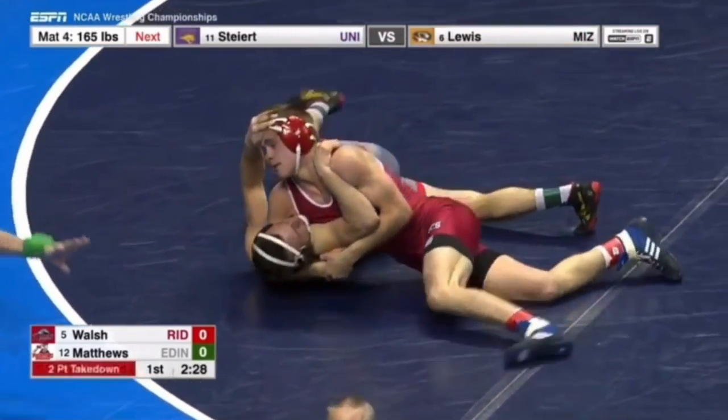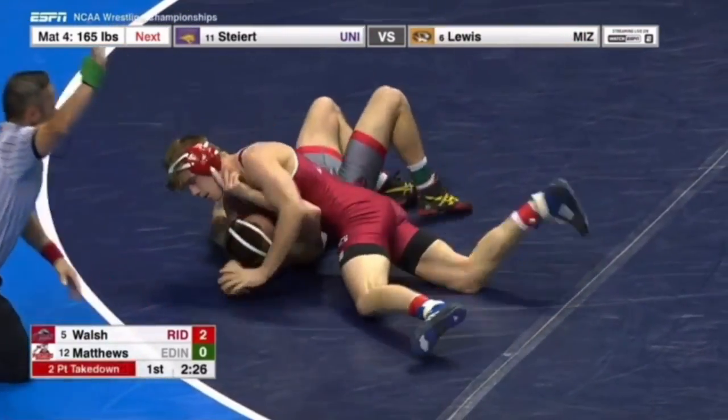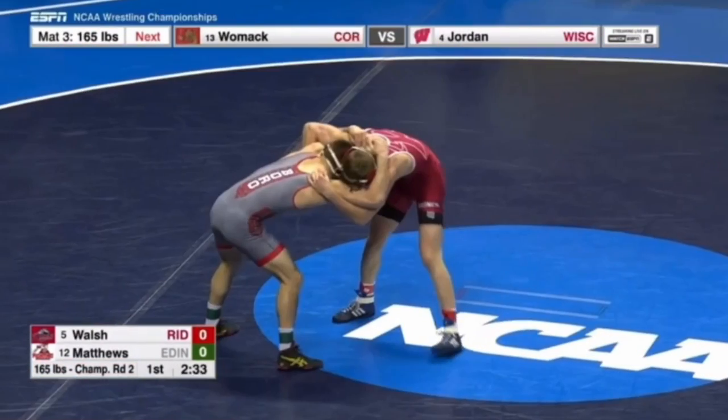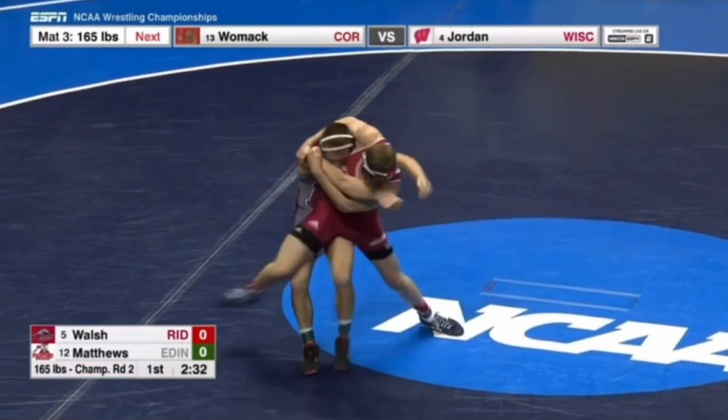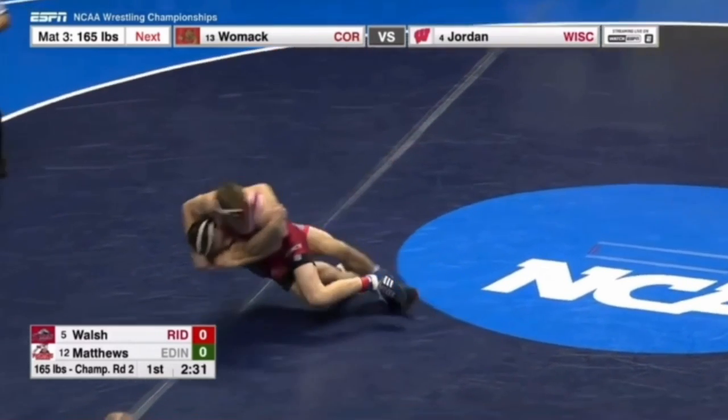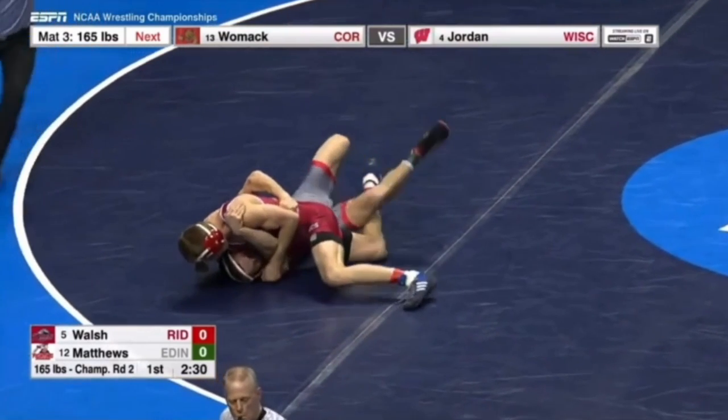There is a headlock to the back. Walsh is going to throw him into that. This is All-American Chad Walsh pinning the number 12 seed in 35 seconds — pretty impressive. As you can see, outside leg hook, it goes down to the mat, easy pin.